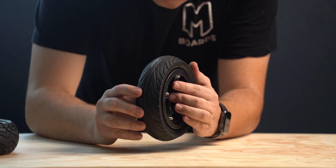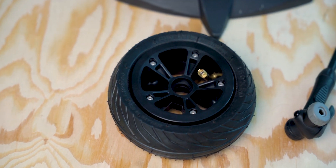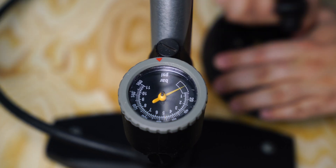Keep in mind to check for slow leaks caused by small punctures in the tire. If you're consistently having to refill your tires with air, consider the tube to have a small puncture — it might need to be repaired or replaced. A slow leak will affect your ride, could be dangerous to continue to ride on, and is not recommended for use.